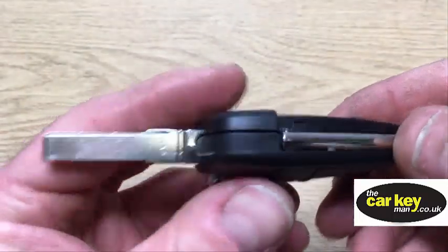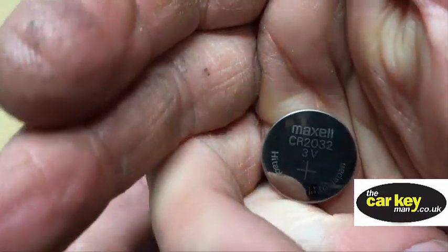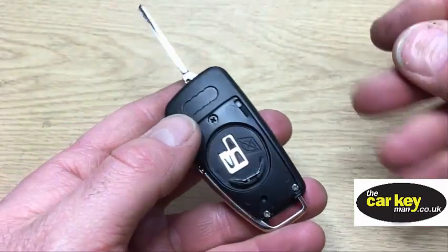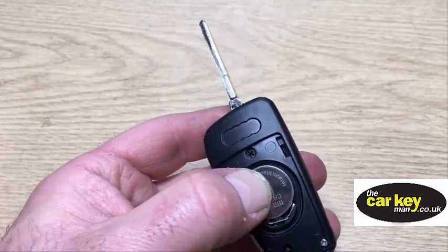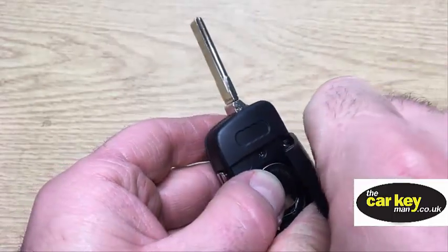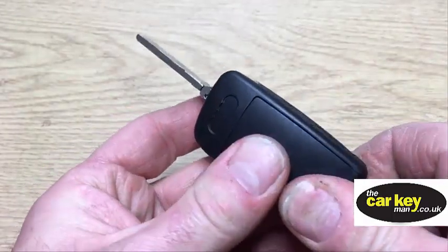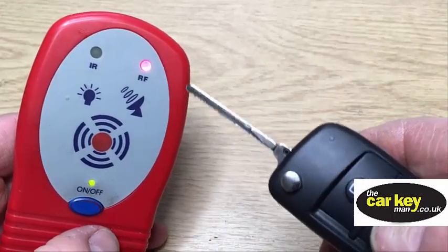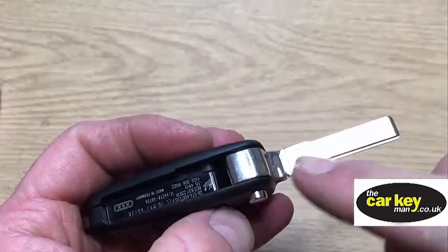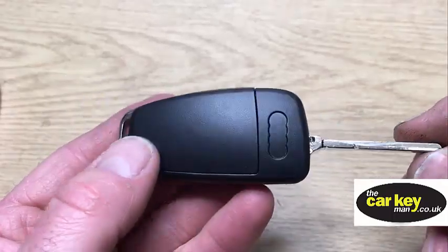The last thing is to pop a battery in and see if it works. We've got a 2032 battery — pop that in there, then pop the battery cover shut. And then hopefully we'll see that it transmits a signal. There you go. All you need to do now is get the key blade cut using your old key, and with a three-button Audi key, you are good to go.